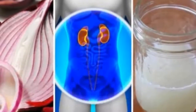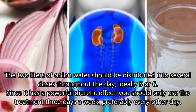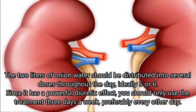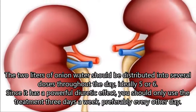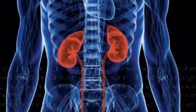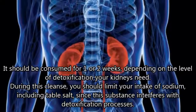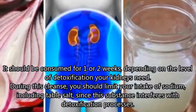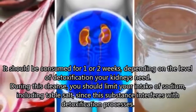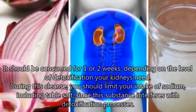How to consume: The 2 liters of onion water should be distributed into several doses throughout the day, ideally 5 or 6. Since it has a powerful diuretic effect, you should only use the treatment 3 days a week, preferably every other day. It should be consumed for 1 or 2 weeks, depending on the level of detoxification your kidneys need. During this cleanse, you should limit your intake of sodium, including table salt, since this substance interferes with detoxification processes.